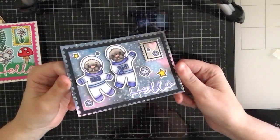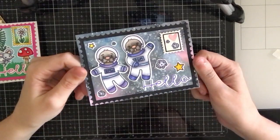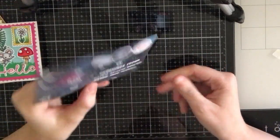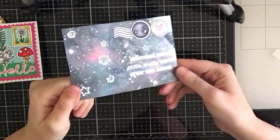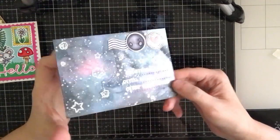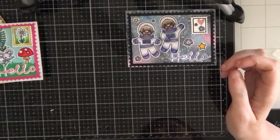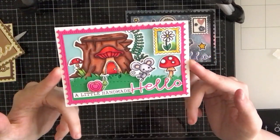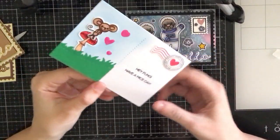This one I used the new Otter Space stamp set, and I created my own space background using some pearlescent watercolors and distress inks. Here is the back of the postcard — you can see I stamped my sentiment onto those stitch lines that are included in the die set. And I white heat embossed the sentiment onto that. Here's a second card I created using the Mouse House stamp set.